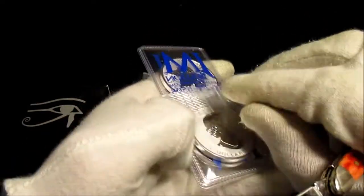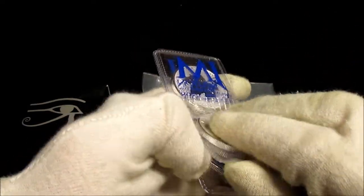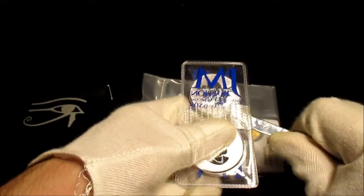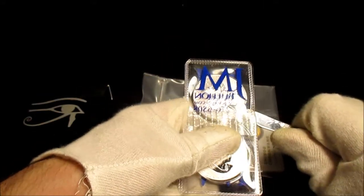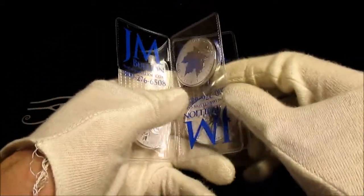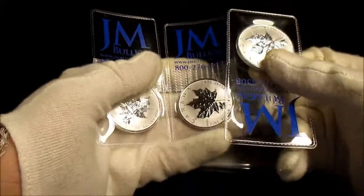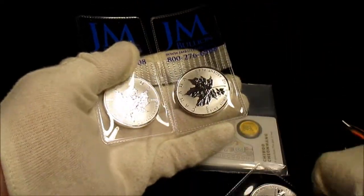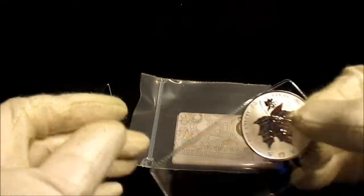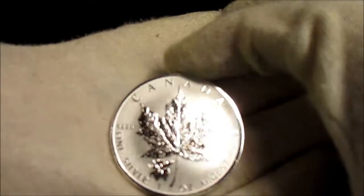Opening these up — these are, as you can probably tell, reverse-proof maples. I do like my reverse-proof maple coins. They packaged these pretty well — they put them all in separate flips, which is great. They use pretty thick tape. Here it is. I love these maples. These reverse-proof are my favorite, and this one's the moose.